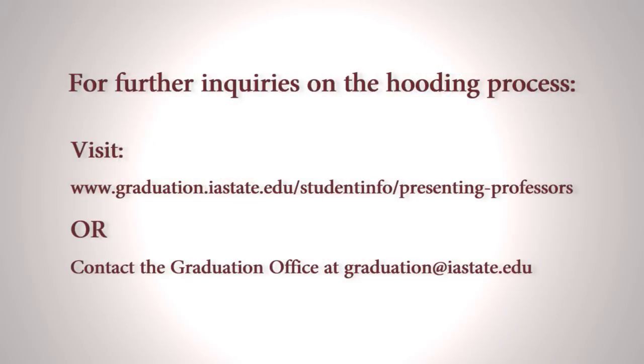If you have any further questions, visit graduation.iastate.edu/studentinfo/presenting-professors or contact the graduation office at graduation@iastate.edu.